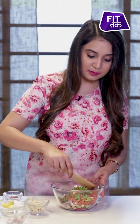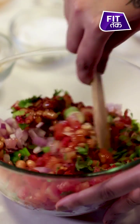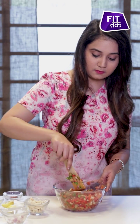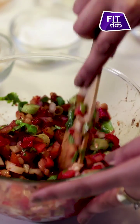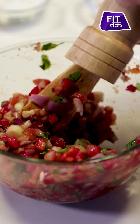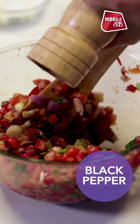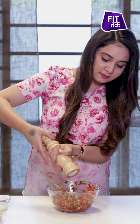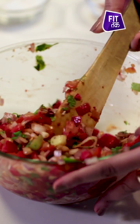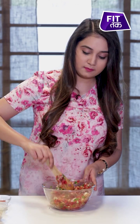Now I will mix all the ingredients. I will also add a little black pepper to enhance the taste. So my salad is ready.